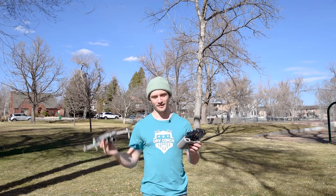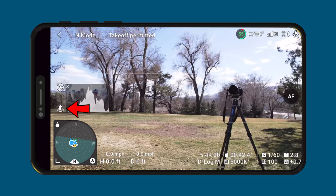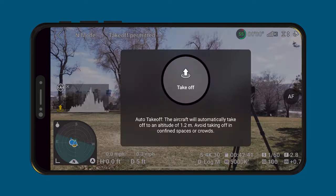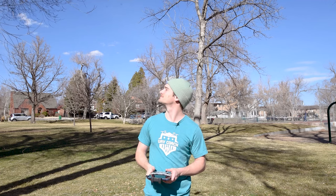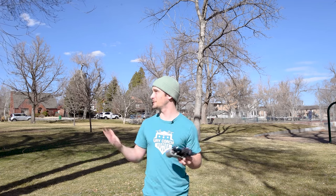The second method is for DJI drones — they have a button, like a little circle with an arrow pointing upward. You click this and then all you have to do is hold this button. The propellers start, and there you go. I didn't even have to push the stick up. You literally just hold and press that button down and the drone launches.